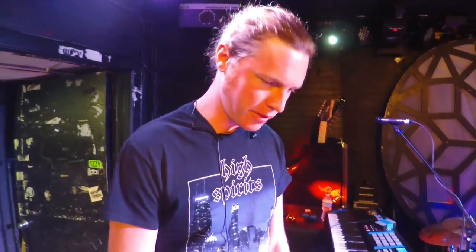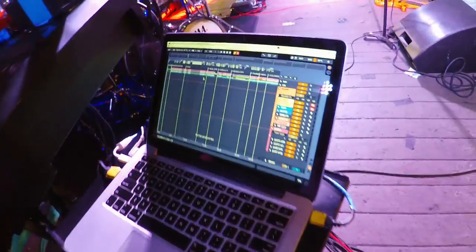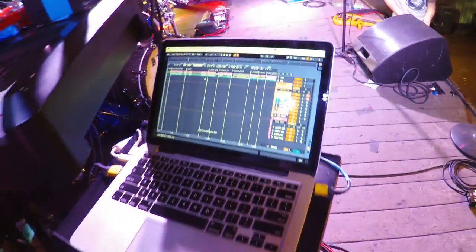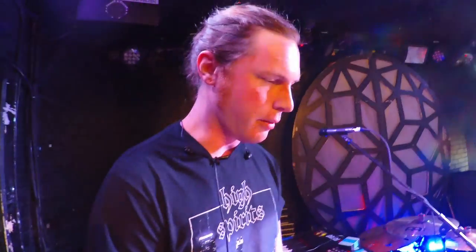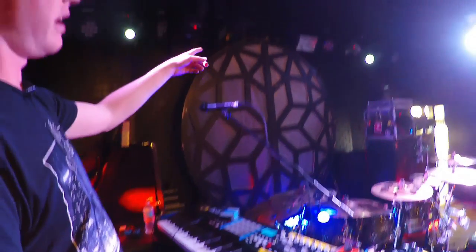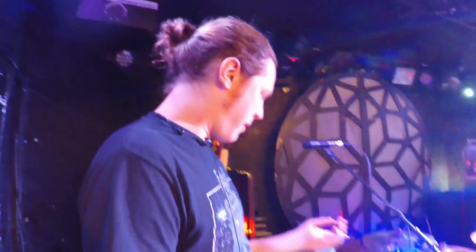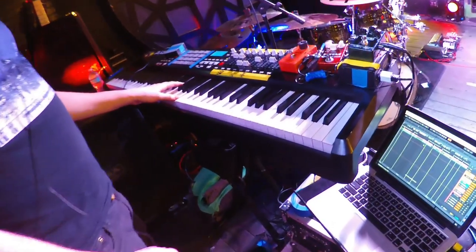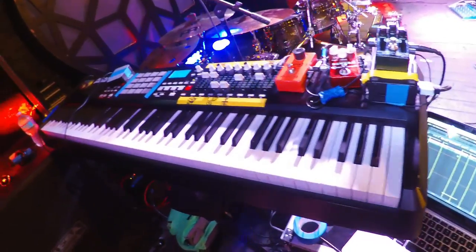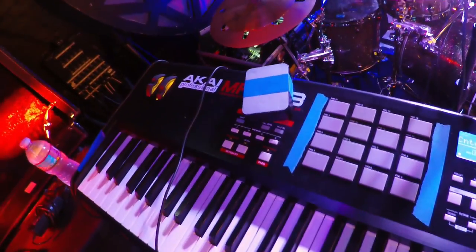I'm Eric — I play keyboards for The Contortionist. At the center of the rig is basically the laptop, which runs our timeline, sends click to the drummer, and all my keyboard sounds — everything runs on Ableton Live. We have two movers, a couple panels, some LEDs around the screen, and a projector that are all programmed in the timeline here too. So it's kind of got a lot going on. My main controller — the only controller I'm using — is an Akai MPK 88, which is actually really fun to play because it's fully weighted, so you can really dig into the piano parts.